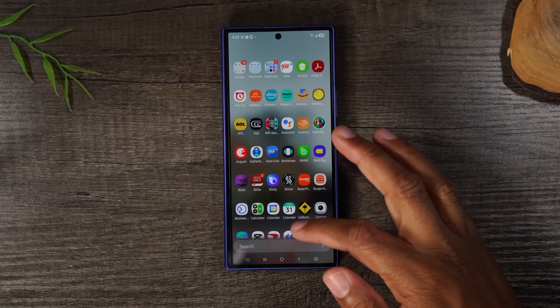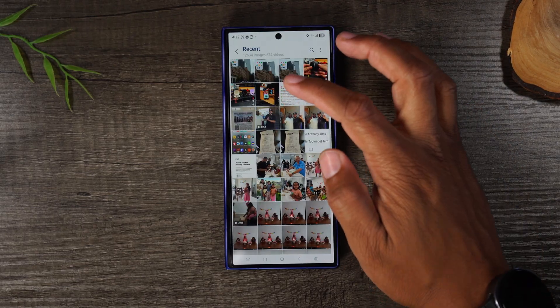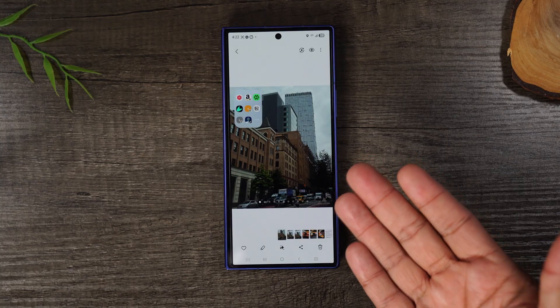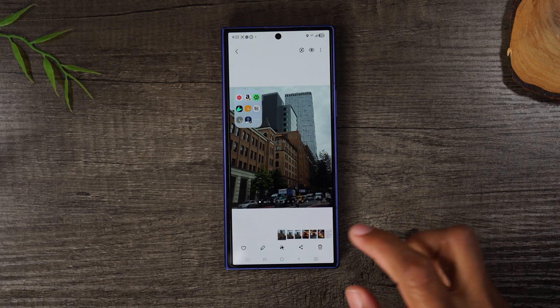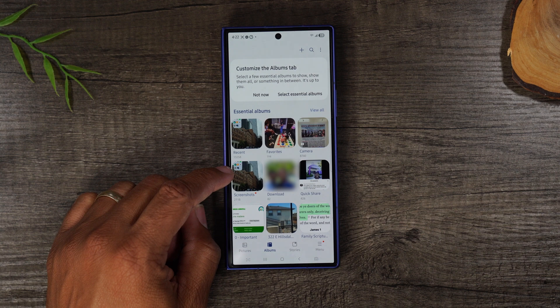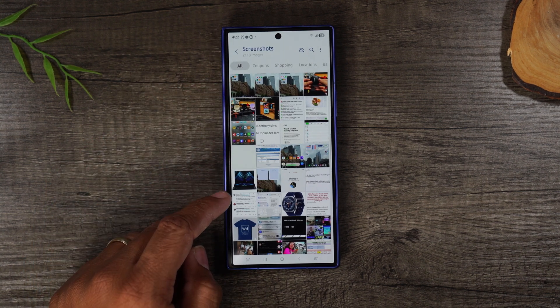When you're done, simply tap on this down arrow and that will save the photo to your gallery app. Swipe up on the home screen and go to the gallery app. The screenshot saves right into your photo gallery, and your phone will also create a folder for screenshots so you can see all the screenshots you've taken.